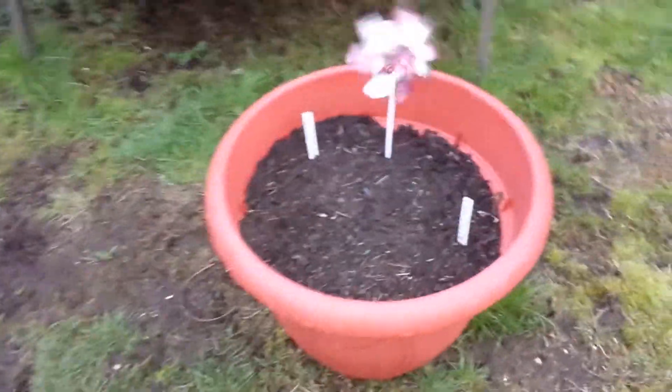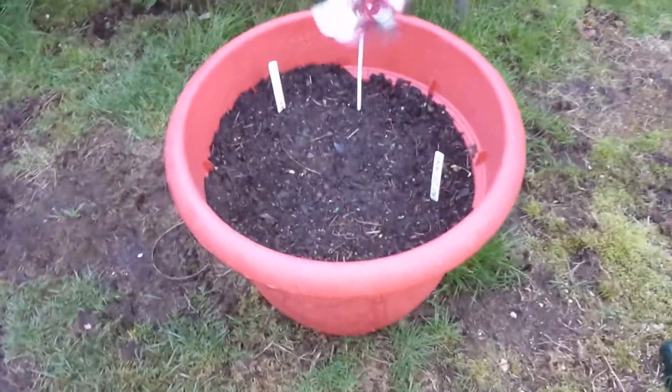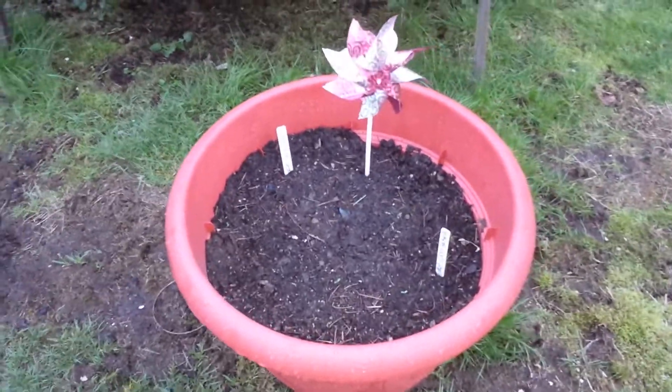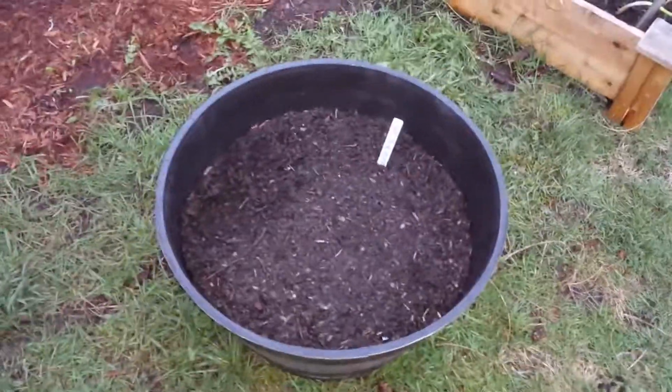Over here, because I did really well with potatoes last year, I bought this extra large tub. If you've never grown potatoes at home, it's really awesome — you can do it in a container like this and you'll end up with a ton of potatoes. This is actually a mix of Chieftain and Yukon Golds. And then over here, I have just Chieftains, which are like a small red potato.